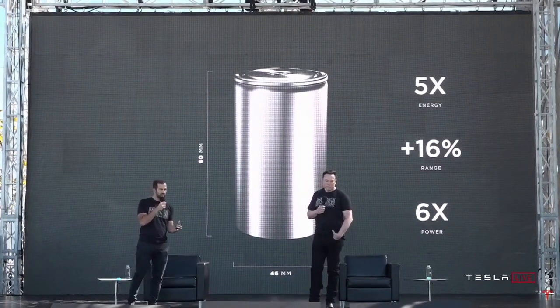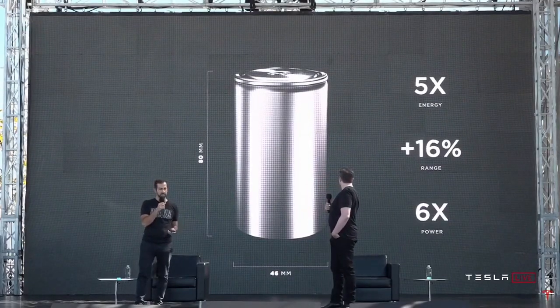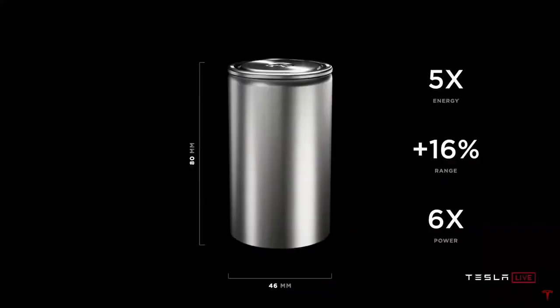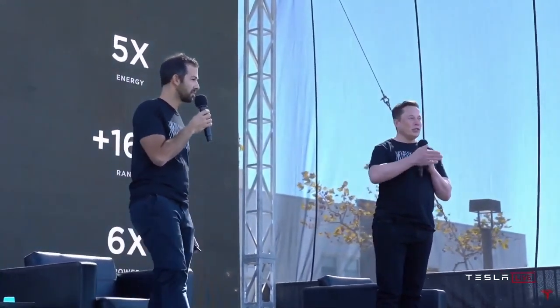When we put it all together and go to our new 80 millimeter length 4680 — we call this new cell design — we get five times the energy with six times the power and enable a 16% range increase just from form factor alone. To clarify, when we see these plus 16% or whatever the percentage range increases, these are the amounts due just to that particular innovation. We'll list a whole bunch of innovations, and when you add them up, you get a total improvement in energy density and cost.